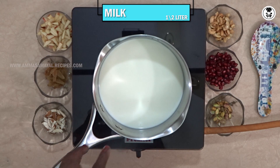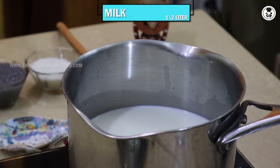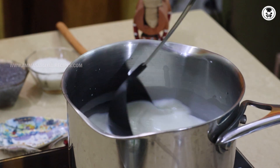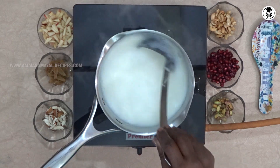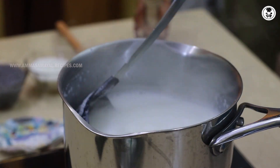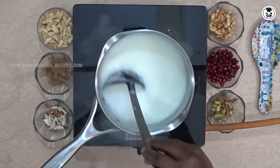We will eat milk well. This is a very special item for Kerala. This is the first item of Kerala. I'm going to put it a little thick. The Kerala is nice.